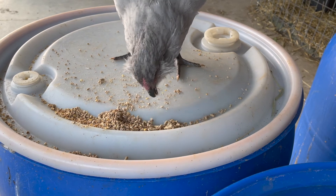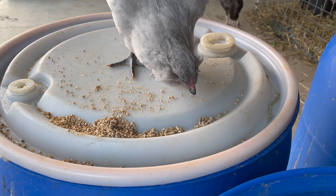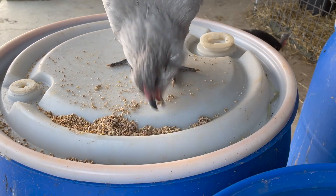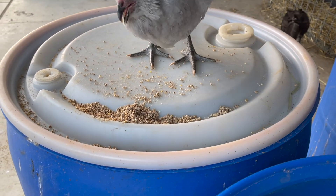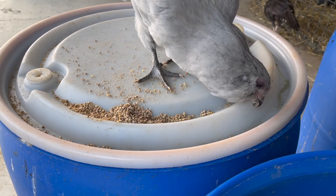She uses her beak like chopsticks. I'm surprised. I thought we were going to have to give her crumble forever, but she's also able to eat the pellets. So that's cool. Good for you.